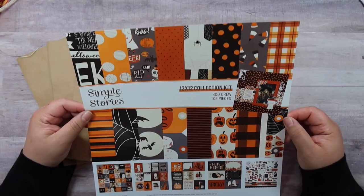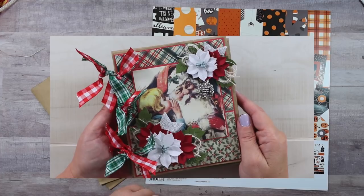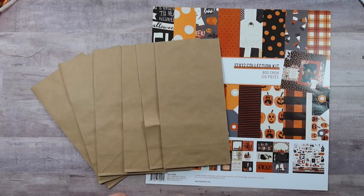We're both going to be using the Simple Stories Boo Crew collection — this is the cutest collection ever to kick off the Halloween season. I've chosen to do her paper bag mini album. I love a simple project and I love using things that anybody can get their hands on. I'm going to be taking you through all the materials. This is so easy, you should craft right along with me, and don't forget to go over to Jenny's channel and check out her video as well.